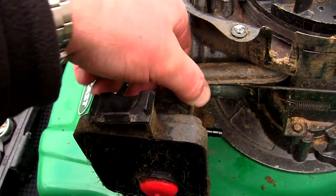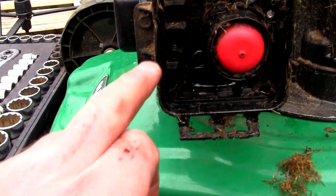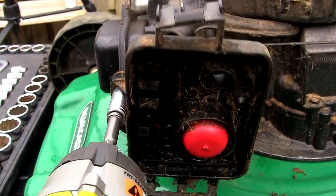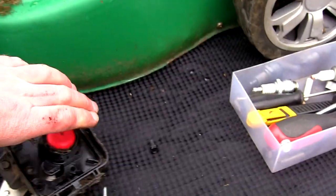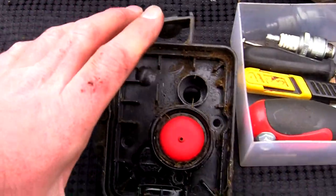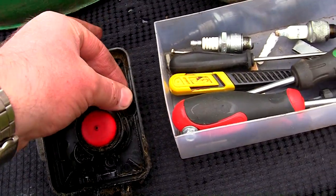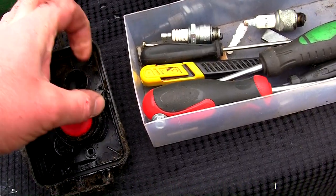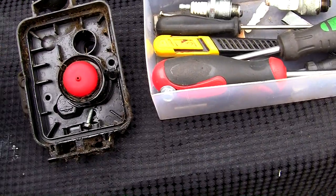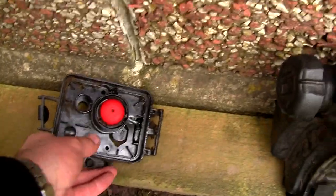Next thing I need to do is just remove this breather pipe from the back here - I'm just going to pull that off. And I've remembered where the fourth bolt is - it's actually on this side here, and I think once again that's an 8mm. So that's fine - leave that bolt in there so it doesn't get lost, that's one less to remember. I'll put the others back in so I don't lose them: that one on the right hand side, this one at the bottom, and this one there.